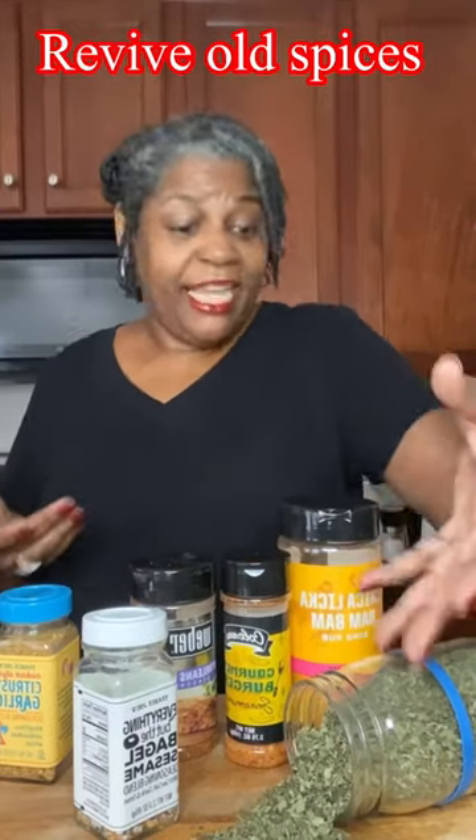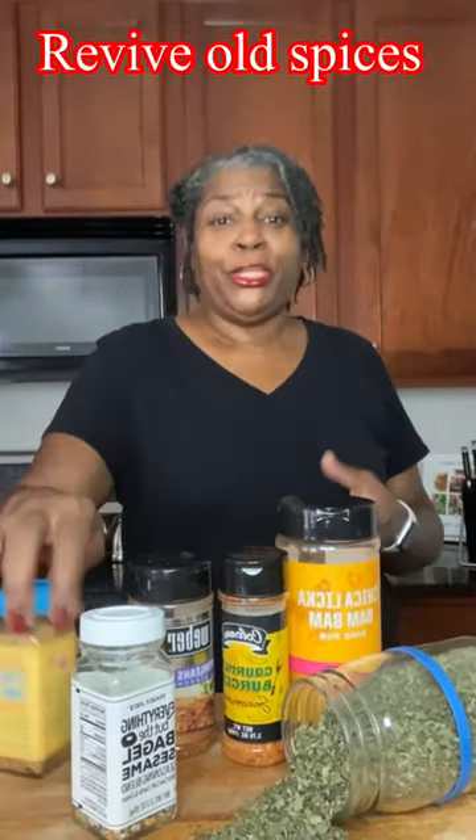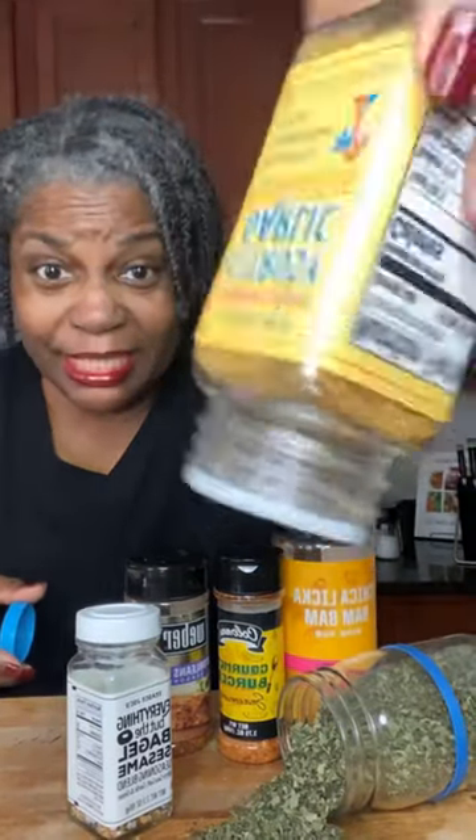Do you ever have old spices and dry herbs that when you go to use them they just don't seem to come out — just a little bit, and you can see it's all clumped up and dried up in there? Come with me, I'll show you what to do.